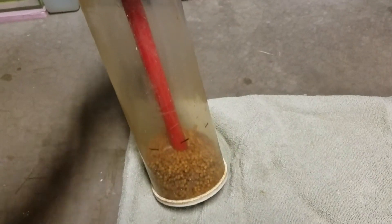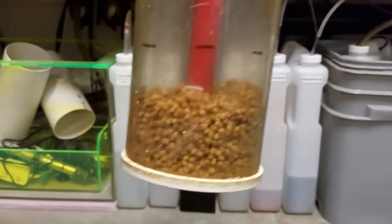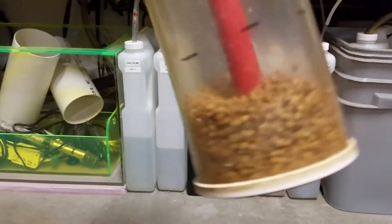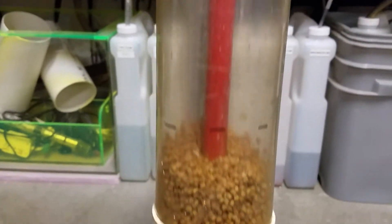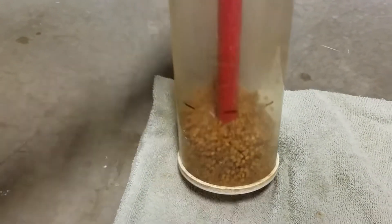Our big system runs on about 300 mLs of biopellets, and believe it or not, about every six months it's down about half, so we add about 150 mLs of biopellets.